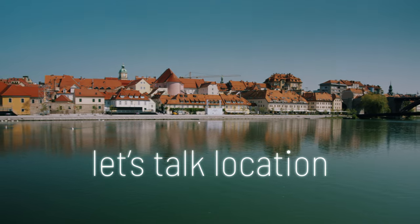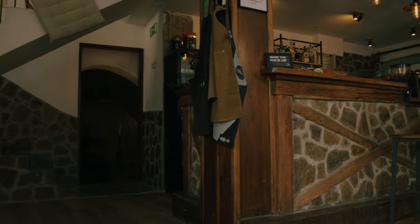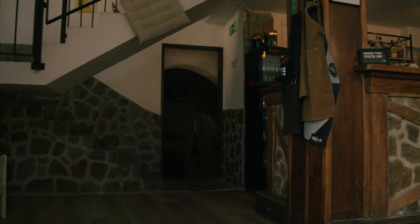The location was definitely the thing that we put the most effort into at the very beginning, because we knew that we needed something big, but not too big. We wanted it to still feel like a pub. And that pretty much, even though we got this gigantic place, turned into our choice of decorating it and things like that. But finding a place was not easy.